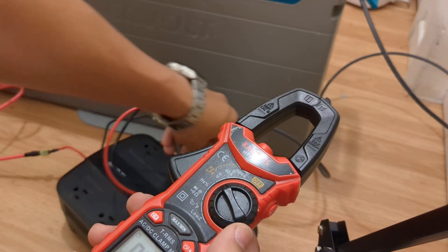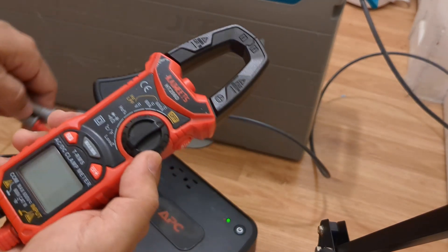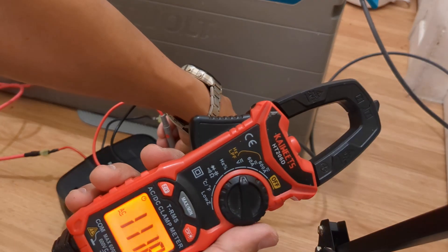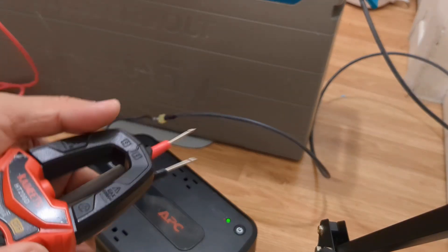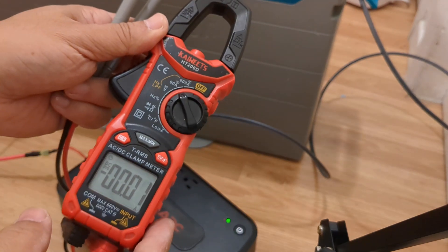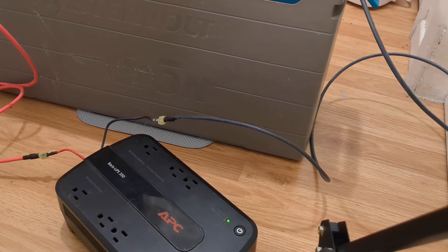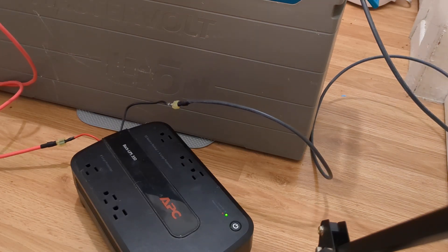All right, only the battery side is getting power. Let's see what sort of idle draw it's pulling. So another issue we've uncovered is it does this periodic beeping to let you know that you're running on battery and not connected to the grid. We're going to have to figure out how to disable that, because that's kind of annoying.